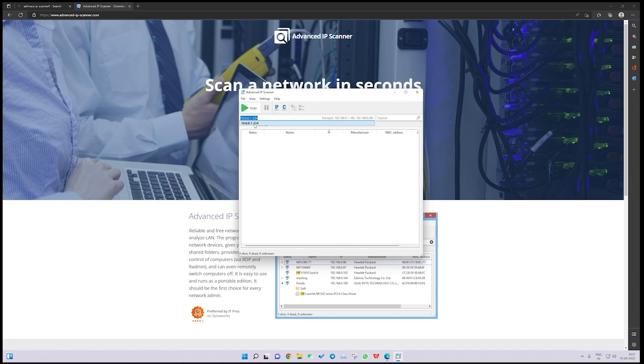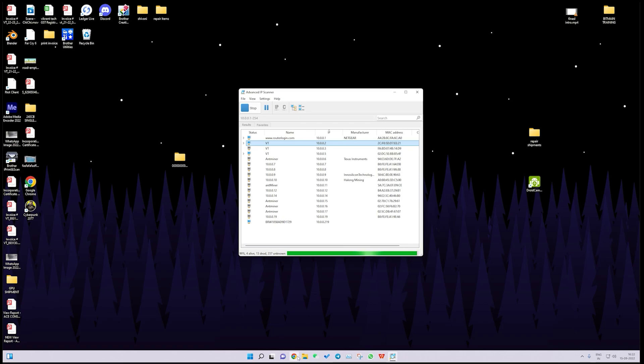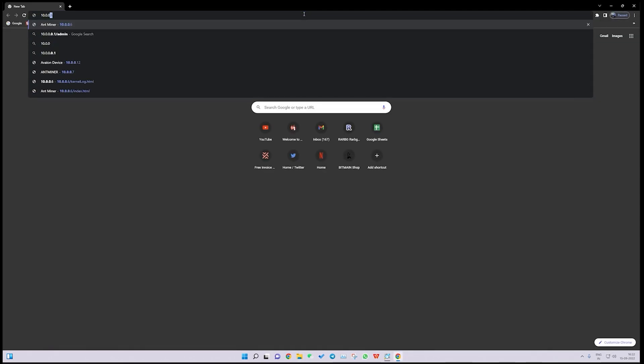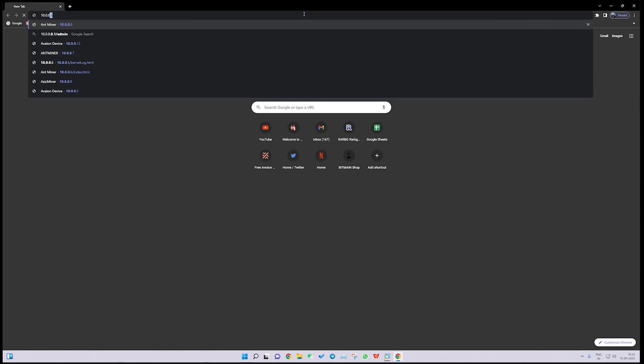You need to configure the software on your default IP range — to get your default IP you can Google it. Once you install the software, click on Scan and it will return a list of IPs. We are getting a new IP here: 10.0.0.5. We will open Google Chrome and enter 10.0.0.5.